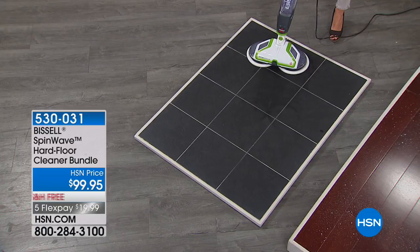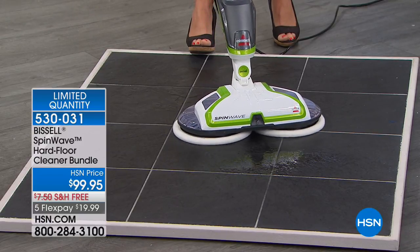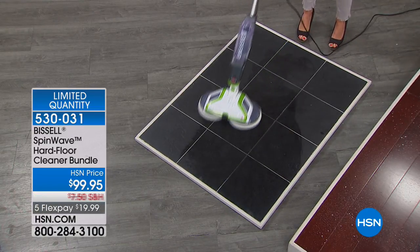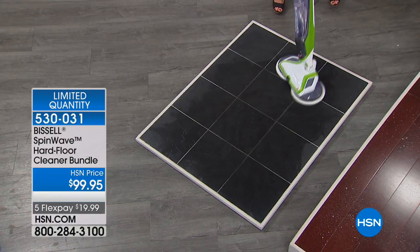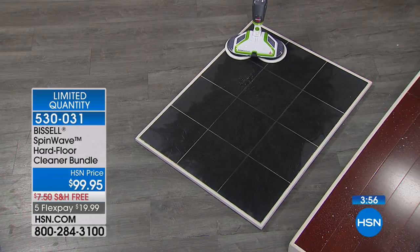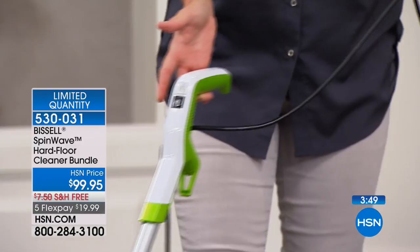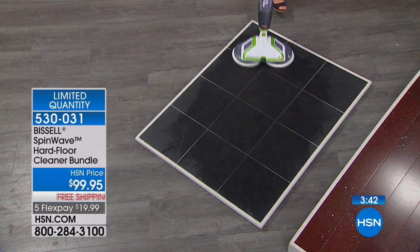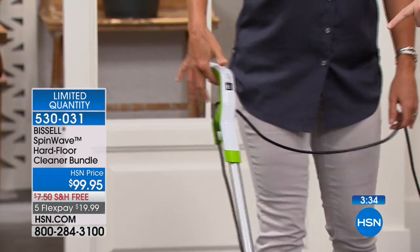Think right now about what you're using to clean your floors. Watch — I just do the trigger. It doesn't matter what floor you're on — you apply however much you need. You're buying the same formula for slate, marble, travertine by the pool, and wood. You can maneuver it all around. If you have somebody in the home who struggles with a mop and bucket — sweating, complaining because it's not easy work — imagine this. Look how I glide it with one finger. This is all you have to do.